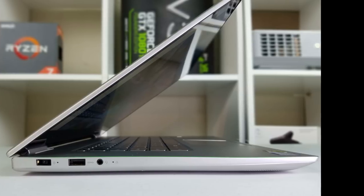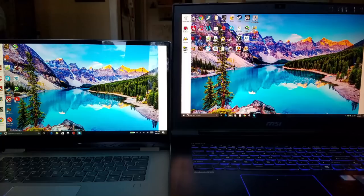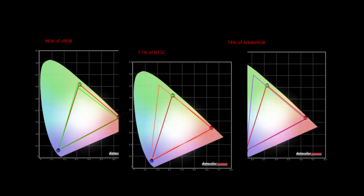My model has a 4K panel — not G-Sync, clocked at 60Hz — and it's very nice. 4K photos and videos are sharp and crisp. Color accuracy is very good: 96% sRGB, 74% Adobe RGB, and 71% NTSC. The panel is made by BOE, model ID BOE06F4. It is a touchscreen supporting 10-point multi-touch. Like the Dell XPS 15, it has very thin bezels to maximize viewing area.